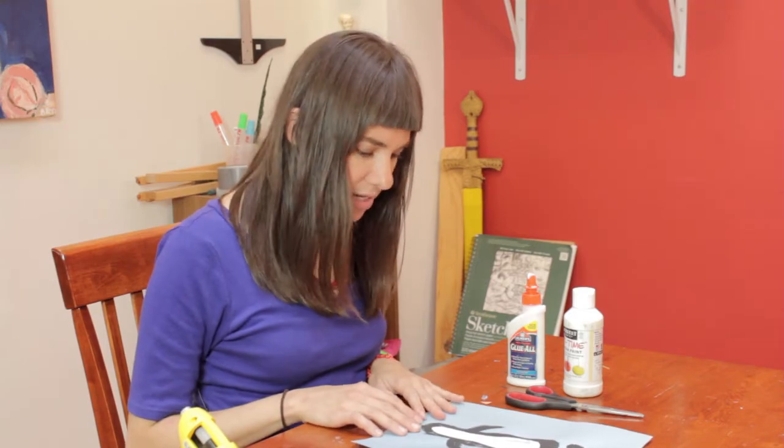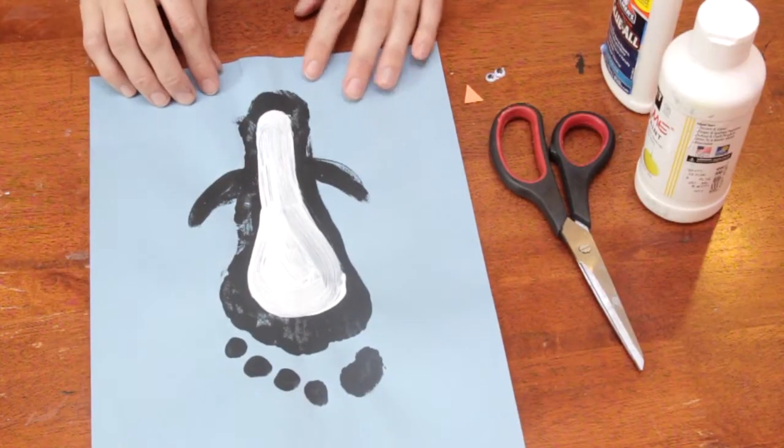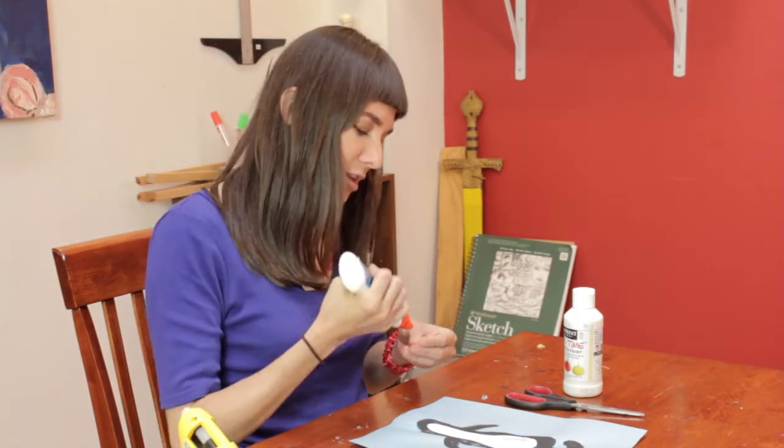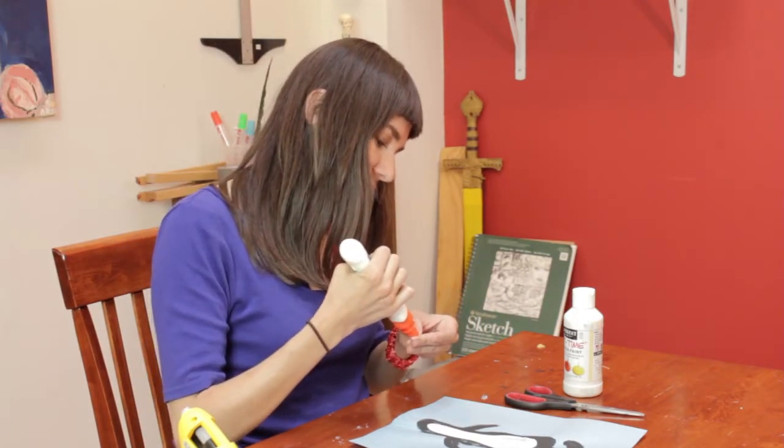So, as you may have guessed, this is a footprint. It's a nice new take on all these handprint crafts. I feel like the foot doesn't get enough air time.